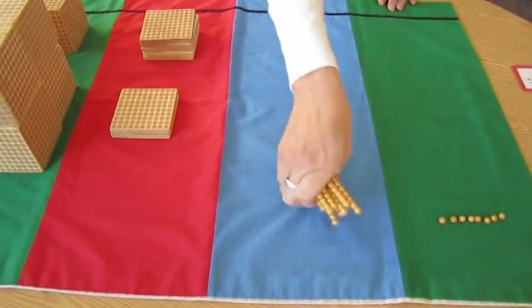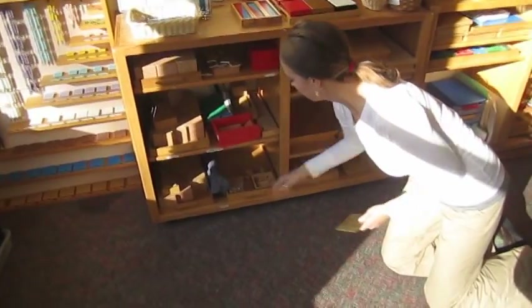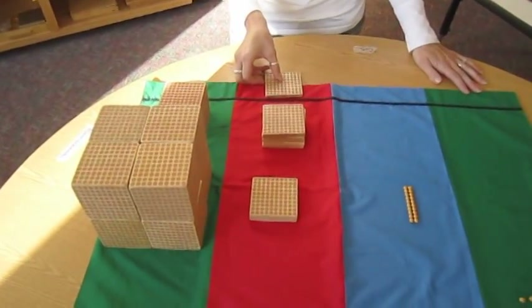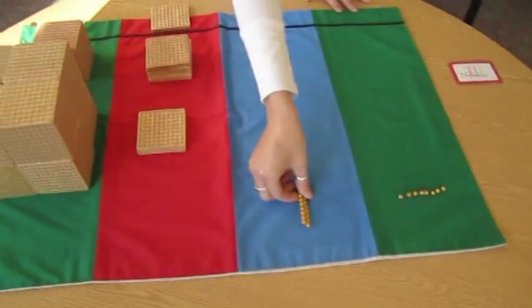So I'm going to go to the Golden Bead Bank. 10 tens go in and a hundred comes out. And that's my exchange. I have two 10s left.